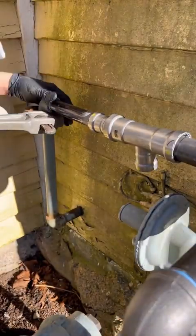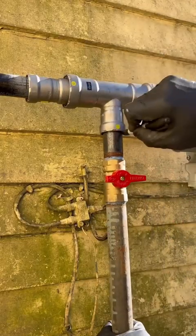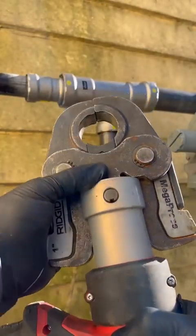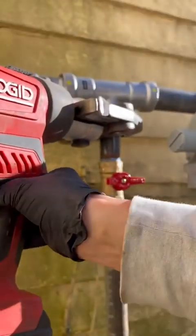We're cleaning, we're reaming, we're marking the depths. People ask: why are you writing lines on the pipe? You fit the fitting on the pipe and mark the insertion depth — that way when you're pressing it, you know it doesn't slide in or out.